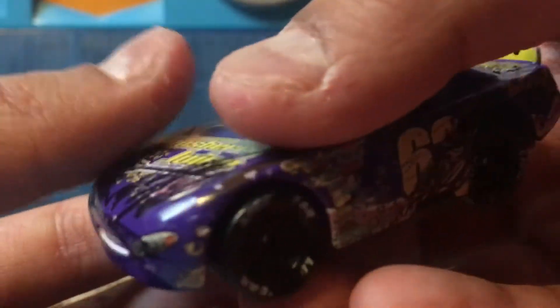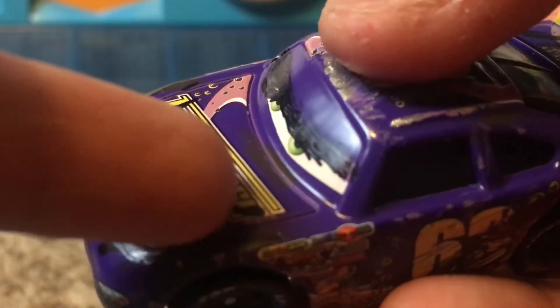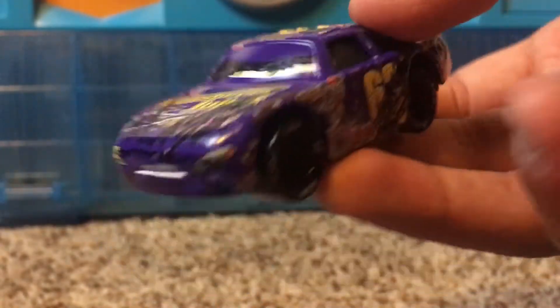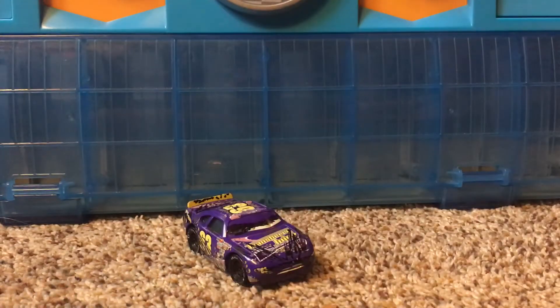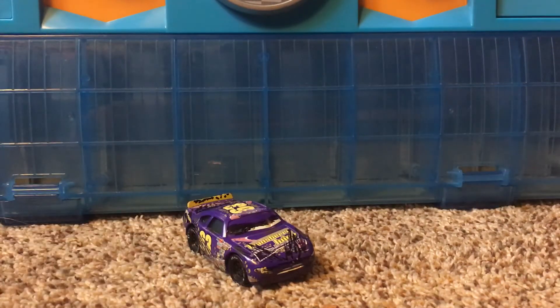I don't know if you guys can see this, but you can see there are some darker spots on his car — right there, right over there, right down here. I drew some orange and yellow Sharpies to make it look more realistic and damaged. The reason why I'm only making these damages is because I felt like my collection needed more exotic die-casts, so I wanted to make some custom damage ones.